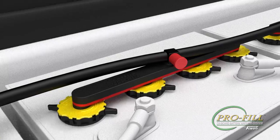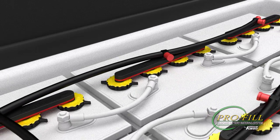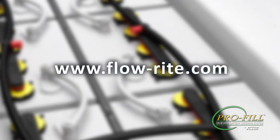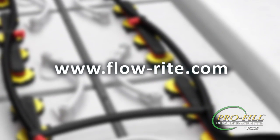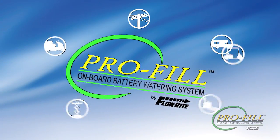Take a moment now to refer to your manual regarding regular and seasonal maintenance. Your Profile onboard battery watering system has been designed to give you years of trouble-free service while improving the care of your valuable equipment. For more information, visit us at flowrite.com — Flow Right, the best in battery watering.